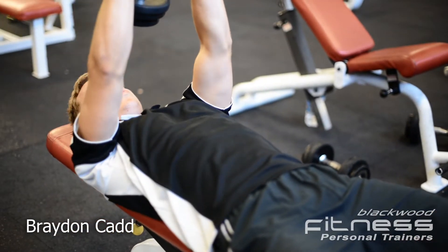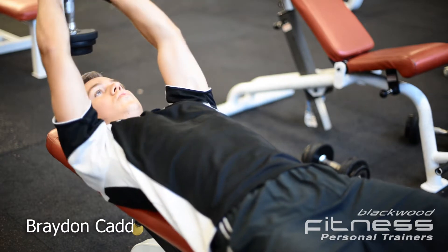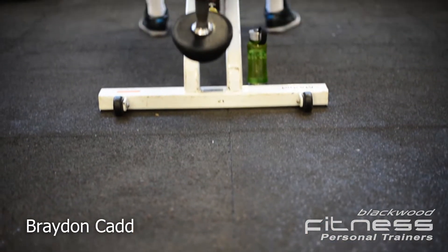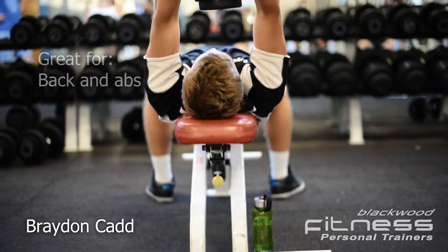Hi, my name is Brayden Cadd, I'm a personal trainer here at Blackwood Fitness. Today I'm going to demonstrate the correct technique for a dumbbell pullover. This is a great exercise for your back and abs.